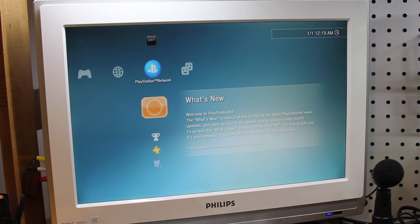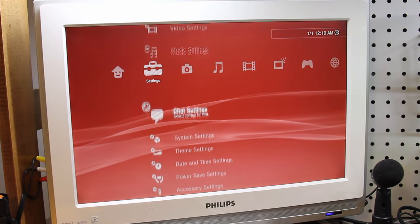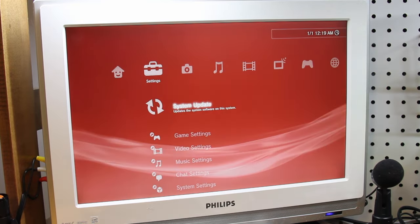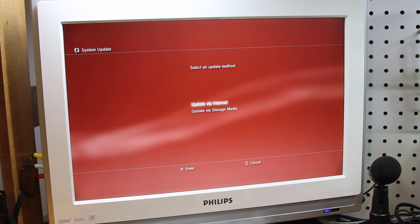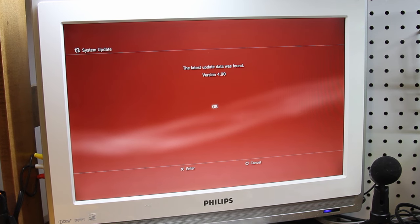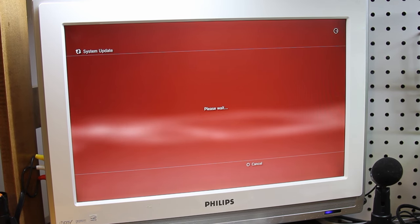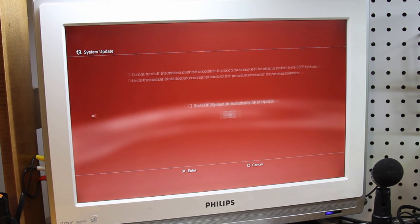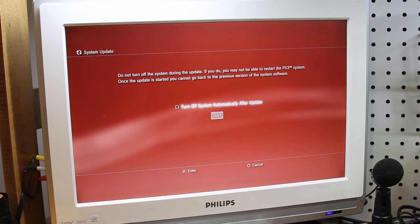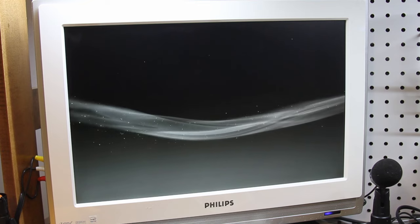So the next thing we're going to do is go into the settings and update the system. First we've got to sign into my network, so we'll just skip ahead. Then we'll just update it to version 4.91. One eternity later - and the update's finally complete.